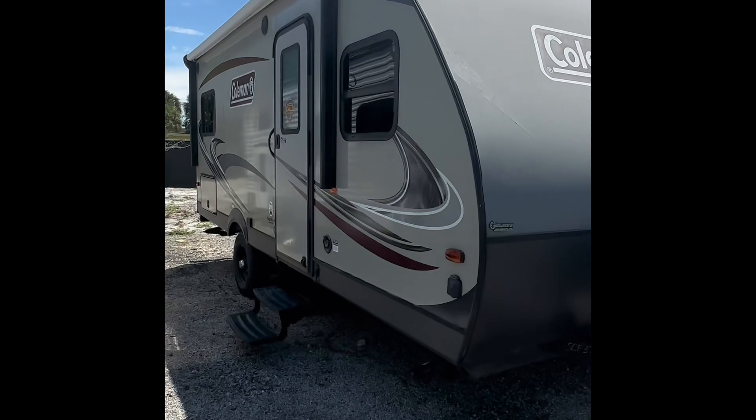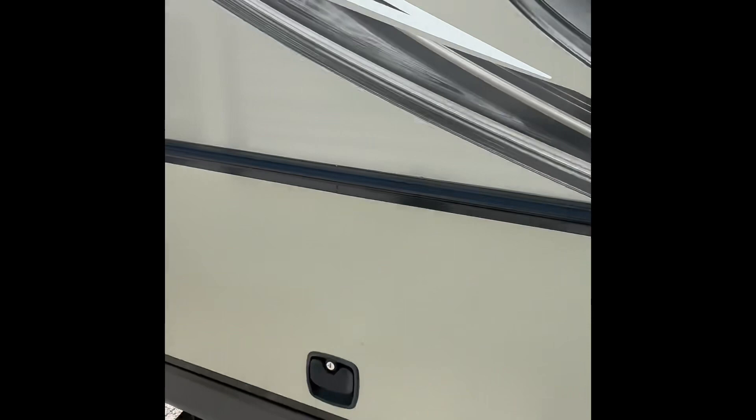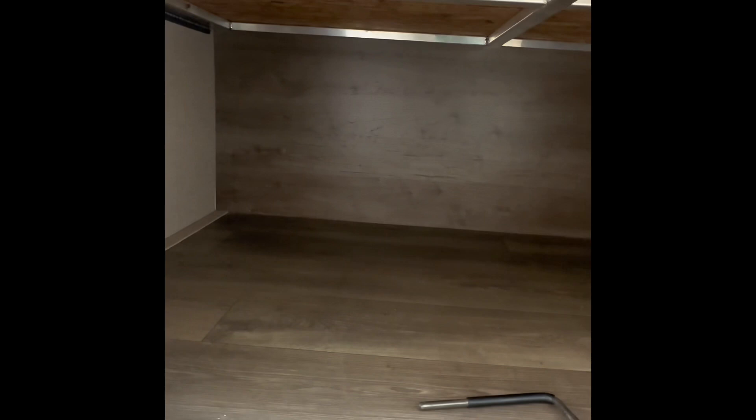First I'm going to walk past this main door and show you this storage compartment in the back. Very big and plentiful area to keep all your belongings and everything that you need stored. Your power tools can go in there.